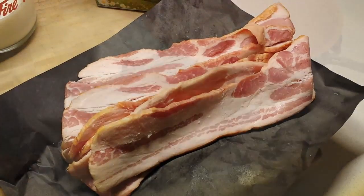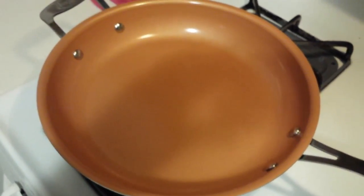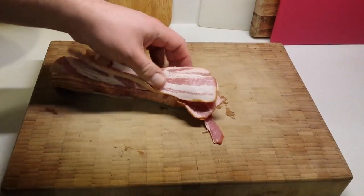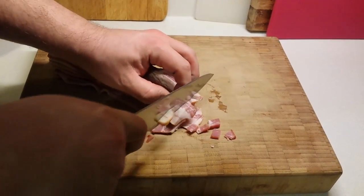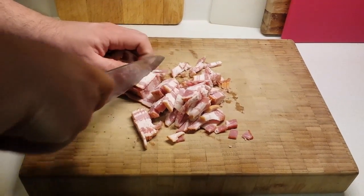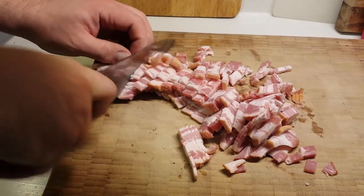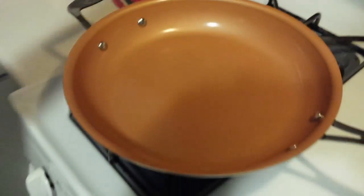We're going to start by rendering our bacon, so get a pan nice and hot. We're going to cut our bacon into lardons — just nice little slices. We don't want big full strips of bacon, and we don't necessarily want to cook it whole and then break it up, because we don't want it to get too crispy. We want it nicely browned but not super crunchy. Into the pan it goes.